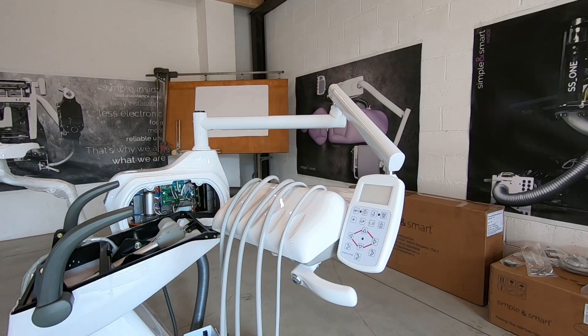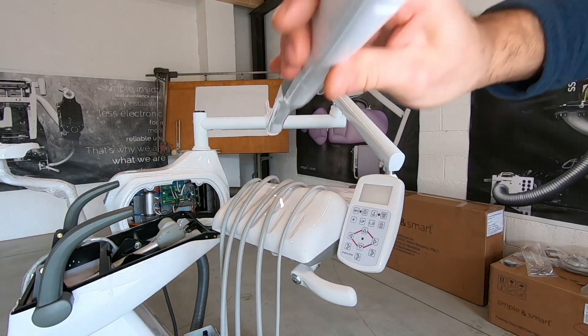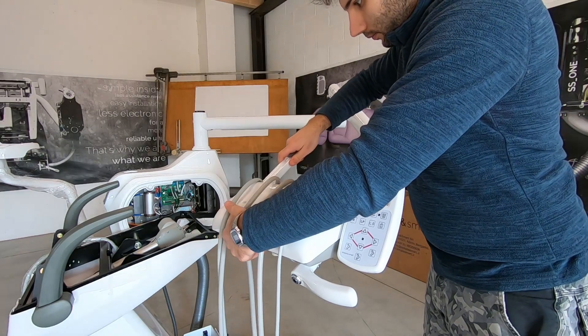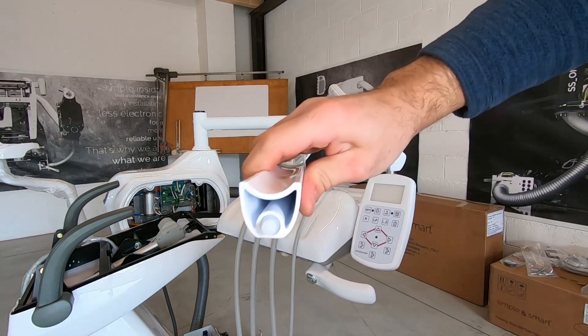Mount the cordon holders. Remember, the syringe one does not have any activation.